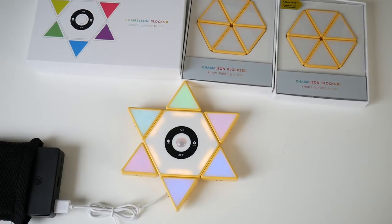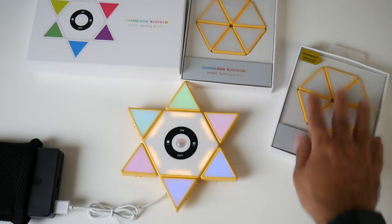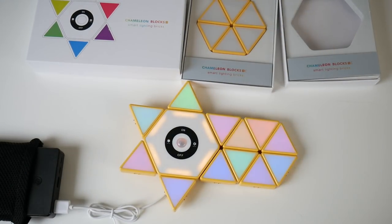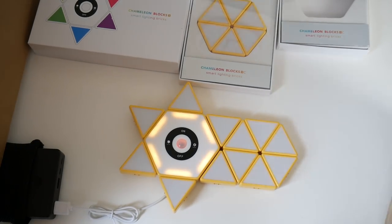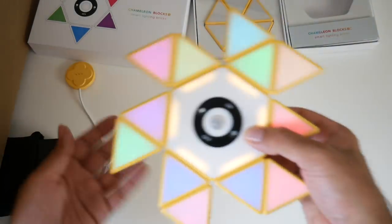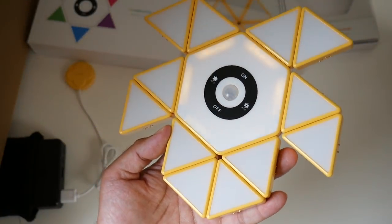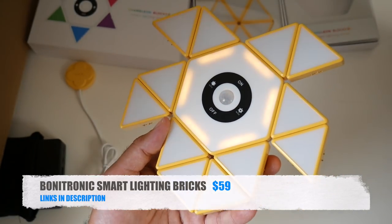For example, a colourful star shape only takes a few seconds to arrange. There are optional accessory packs you can buy as extras — slot one in and you can see the expanded design. Let's put it on DJ mode — and that was actually the charger piece, showing it can work without it attached. Definitely check this one out — the Bonitronic Smart Lighting Bricks.